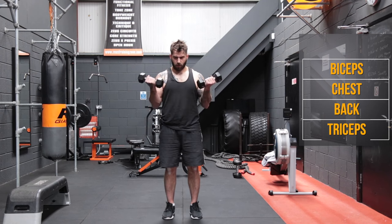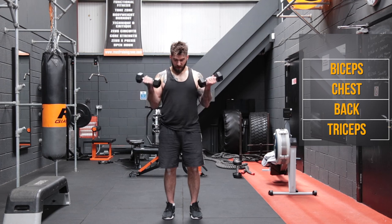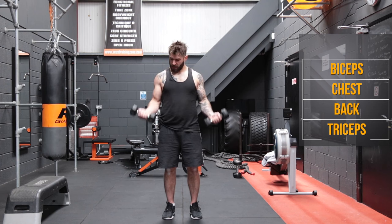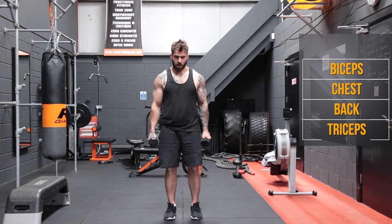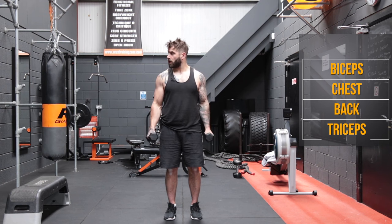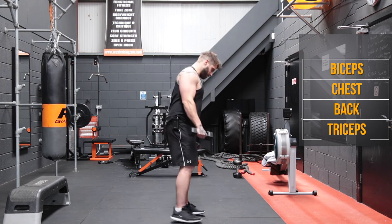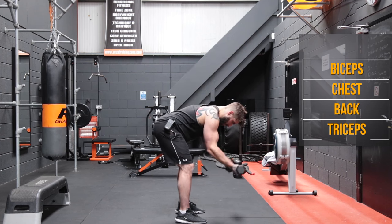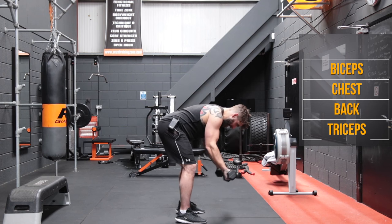Good stuff, first lap done. So we're back with regular bicep curls on one, two, three, four, five, six, seven, eight, nine, and ten. Now we're into the hammer curls. One, two, three, four, five, six, seven, eight, nine, and ten. Back to the bent over curls. One, two, three, four, five, six, seven, eight, nine, and ten.